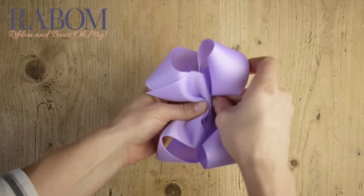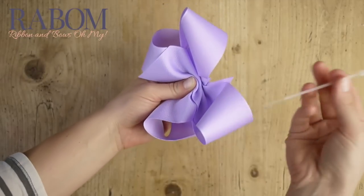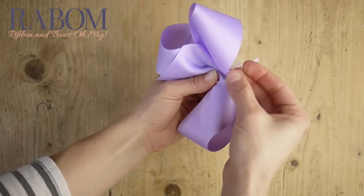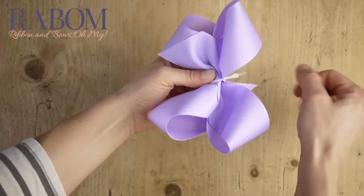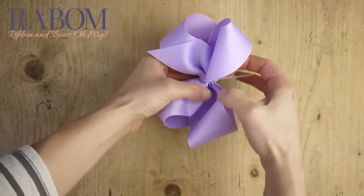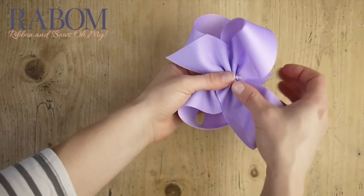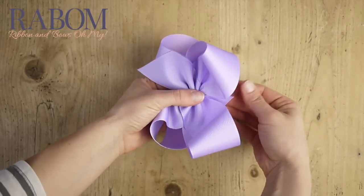The goal is to have all of our peaks and valleys be evenly spaced and even height. You don't have to do this perfectly the first time. What I like to do is go ahead and wrap a zip tie around the center of my bow — I want it to be hugging all of my layers, but not super tight. This way, once I get my zip tie on there, I can pull the center of my bow apart and make creases, and move things around by pinching in the right spots.